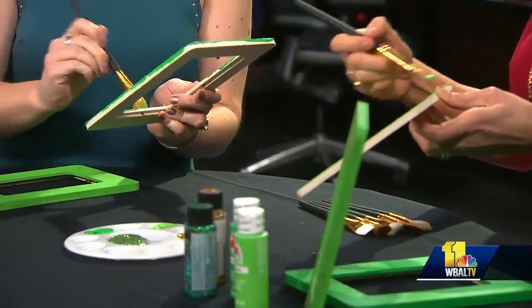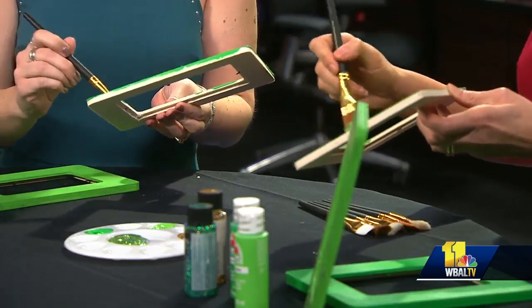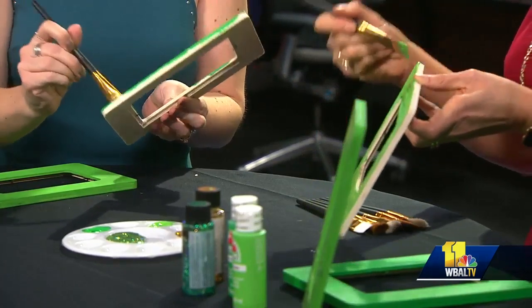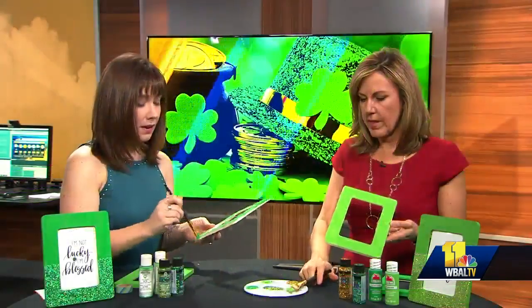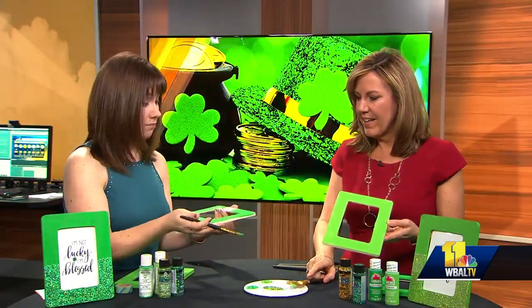One says 'pinch proof,' one says 'kiss me, I'm Irish,' and I've got 'I'm not lucky, I'm blessed.' You can download all of those — this is a four by six frame so I have them sized to four by six. They can go online at amylattacreations.com and print out their favorite one.